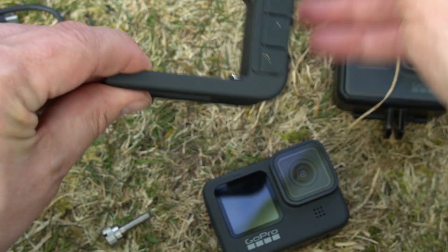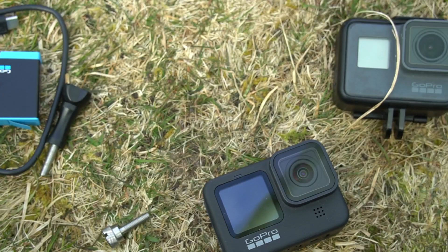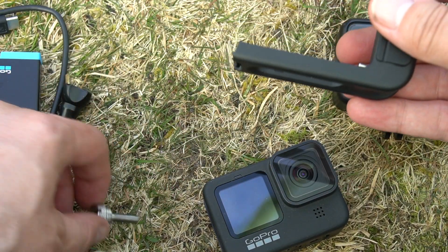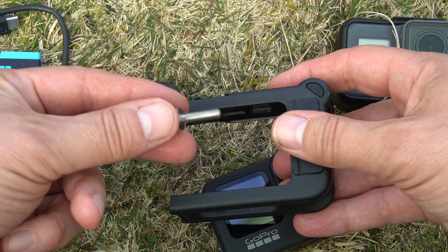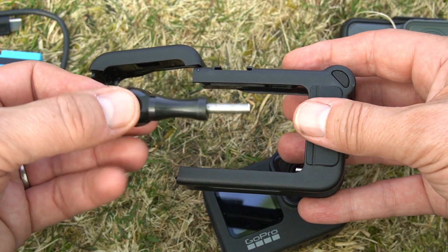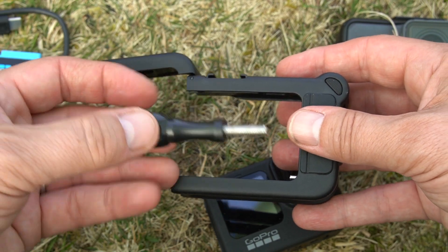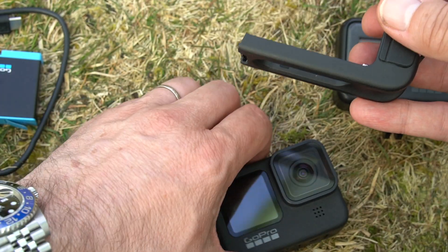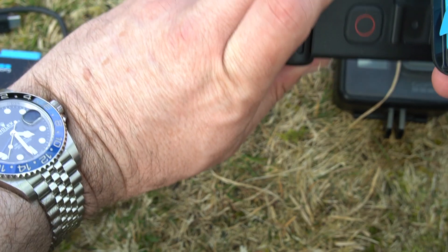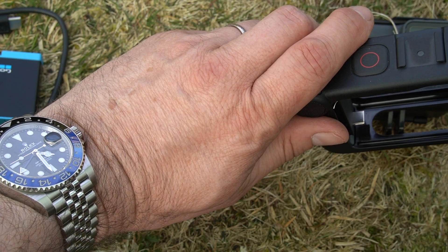I did hear reports that it's a bit fiddly to get this on. With the little grub screw thing that they supply, I wouldn't use that little grub screw. I'm sure we've all got one of these - I would suggest that you ditch this little screw thing here and instead use one of these thumb screws. It fits in very easily, and if you like Rolex watches, we have some Rolex watch content on the channel too, including the Rolex GMT Master 2.